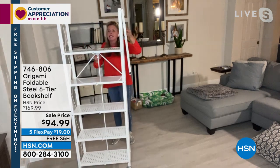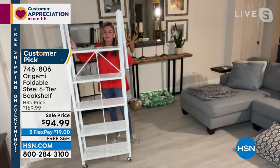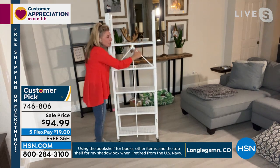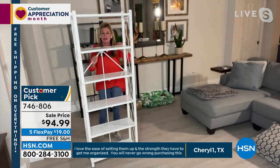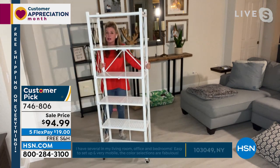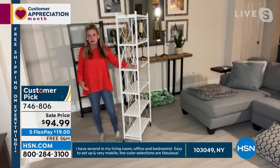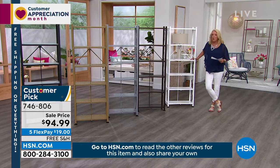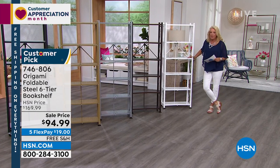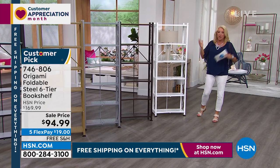Remember, zero assembly. You take it out of the box, you open it up, all the shelves fall perfectly in place. You've got that famous origami toggle — you feed it through, push it down, that locks everything. 50 pounds per shelf weight capacity, so 50, 100, 200, 300 pounds on this rack that requires no assembly, doesn't require you to install it into your walls. It's not a permanent fixture — it allows you to move as your needs move. The casters are included because it is more of a bookshelf style.